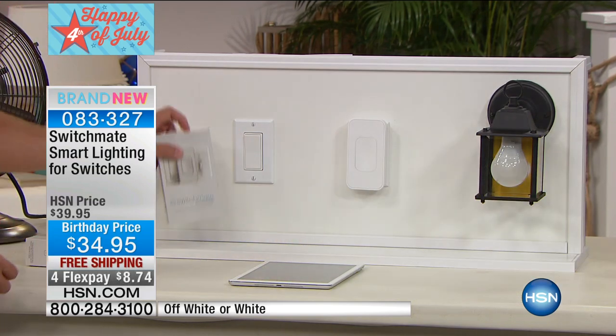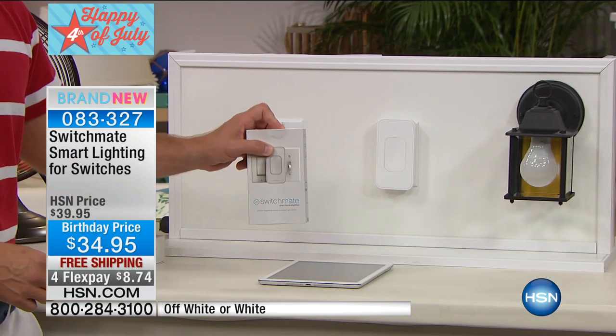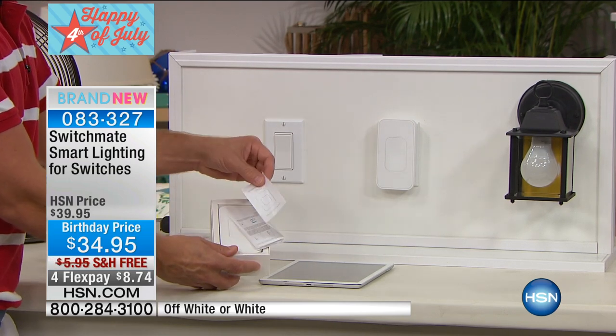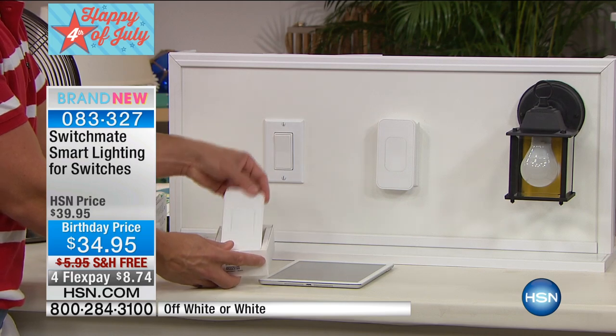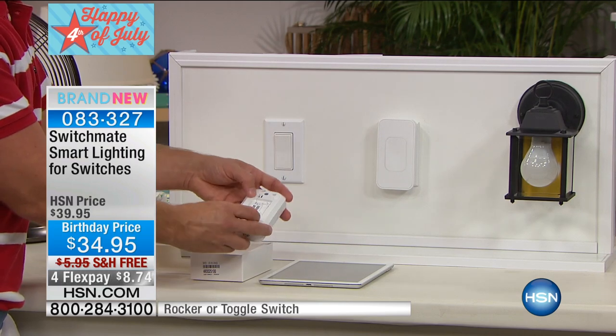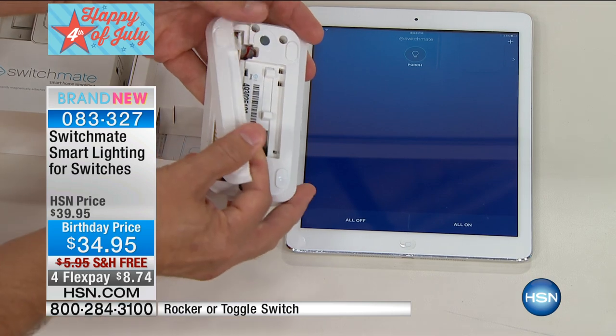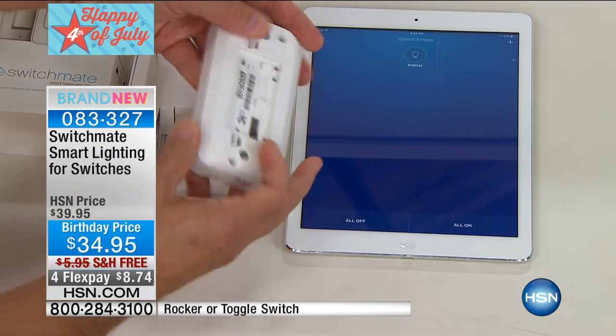I want to show you how simple it is right out of the box. I'm going to open this one up and show you how easy it is. There are instructions in the box, but we're not even going to read them. I'll take it right out of the box. The batteries are already included in the back, so you don't even have to make that extra purchase.